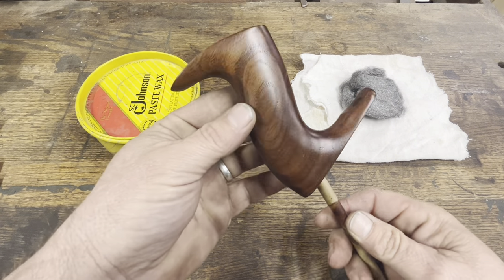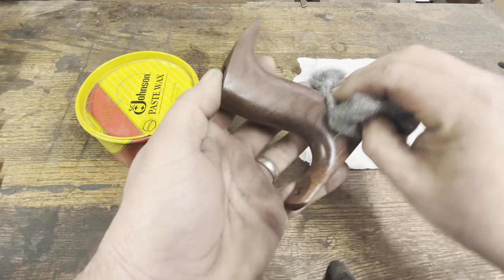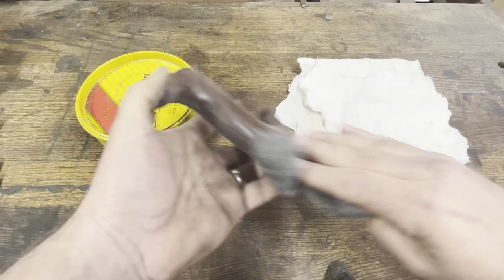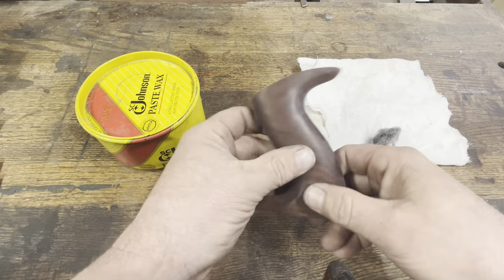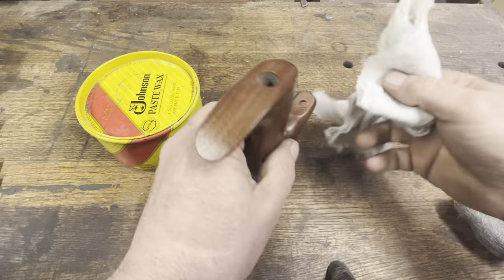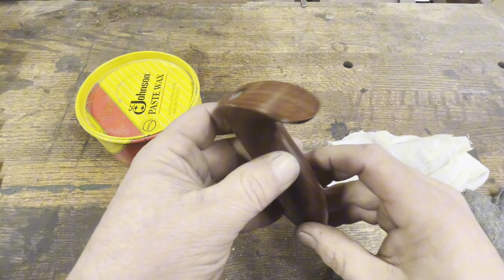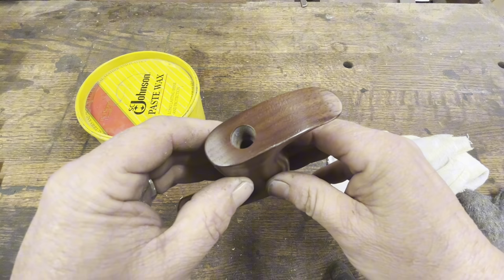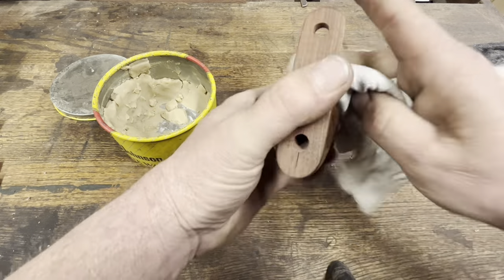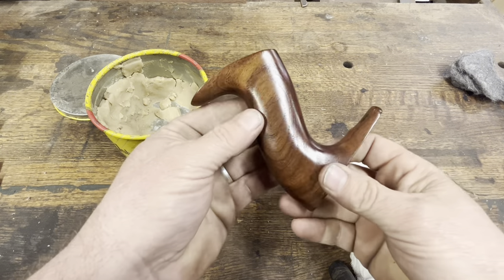I've let the tote dry for a couple of hours and now it's time to polish it up. First I'm going to hit it with some 0000 steel wool, which leaves the finish kind of dull. Next I go ahead and polish it with a cotton cloth — you can see it's starting to look really good. The last thing — and you can probably guess what that is because there's a Johnson's Paste Wax can right in the corner — is to apply one coat of Johnson's Paste Wax. That'll give it a nice sheen; I don't want it super shiny but I want it to look nice.